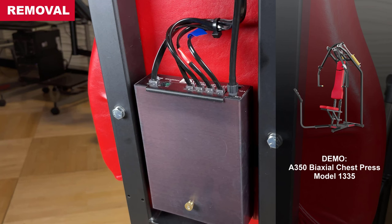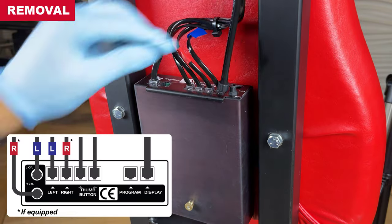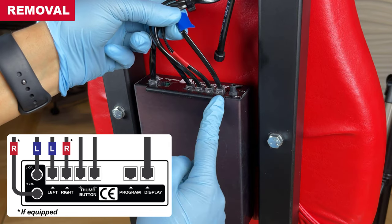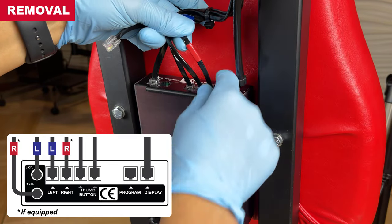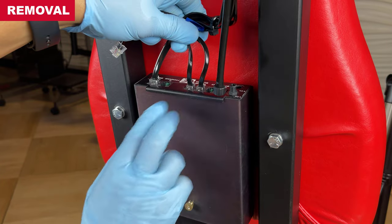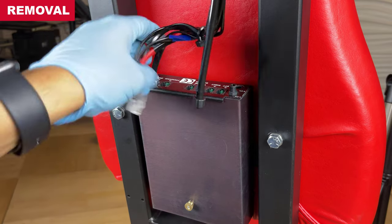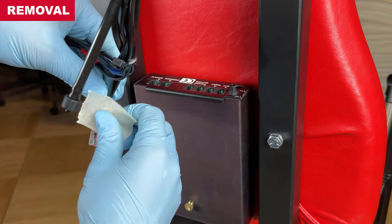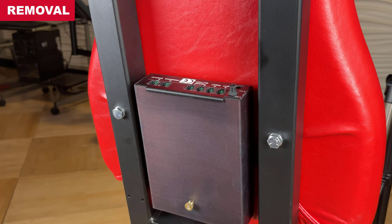With the air supply disconnected and all air pressure released from the machine, disconnect the air tubes and wires from the processor box. Your machine's processor box connections may vary slightly. In general, left side cylinder connections are marked blue, right side are marked red. Single cylinder machines always connect to the left side. Note: the two thumb buttons are not marked — they are interchangeable and can each connect to either thumb button jack. Tie the thumb button wires together or mark the display wire with tape for quick identification and easy installation later.